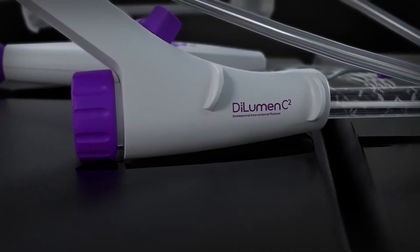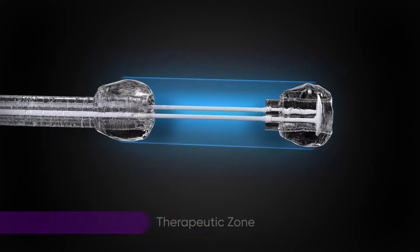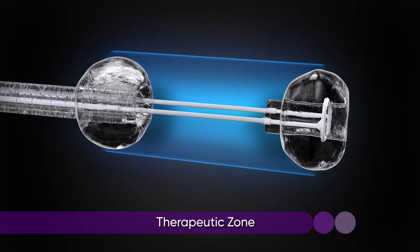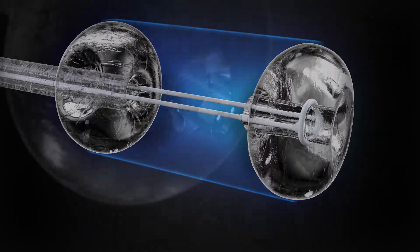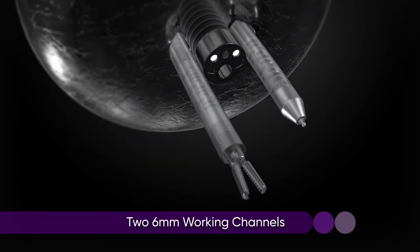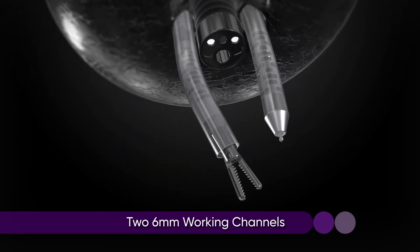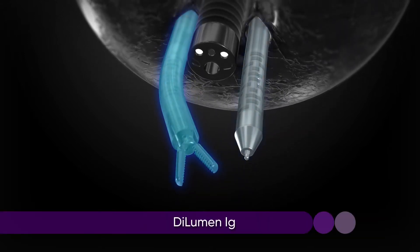The Lumendi DiLumen C2 is an endoscope accessory consisting of a dynamic dual balloon system that creates a therapeutic zone to enhance visualization, diagnosis, and endoscopic treatment. In addition, it incorporates two 6mm working channels at the 3 and 9 o'clock positions. These channels accommodate the DiLumen IG Grasper and IK Knife.